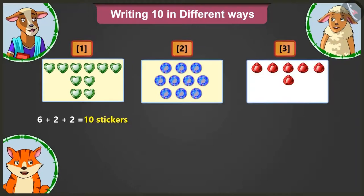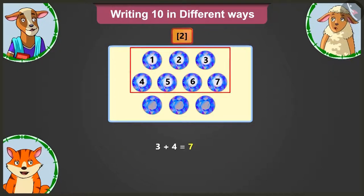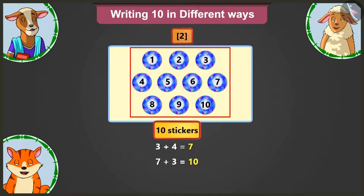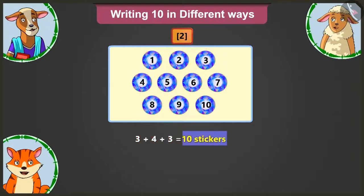Okay Lily, now tell me how many stickers in total are there on the second card? Adding 4 to 3 gives 7. Adding 3 to 7 gives 10. So this has 10 stickers in total. Well done Lily. On the second card, there are 3 in the first row, 4 in the second row and 3 stickers in the third row. So here we will write 3 plus 4 plus 3 equals 10 stickers.